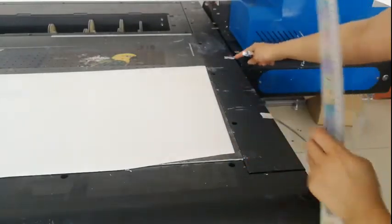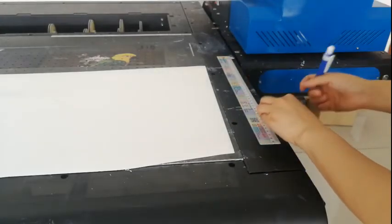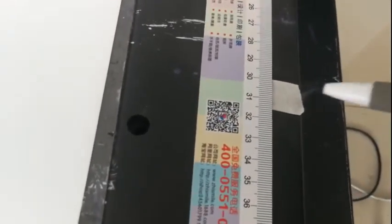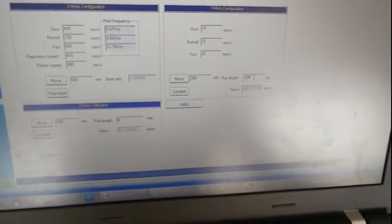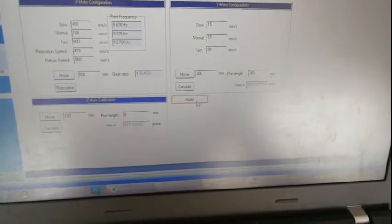Then we measure the distance from here to here. Right now it shows 300 millimeters. Then we put the data in here — 300. If the measured data is 290 or 310, any value, you need to input the real measured data in here. Then click calculate. When finished, click apply.